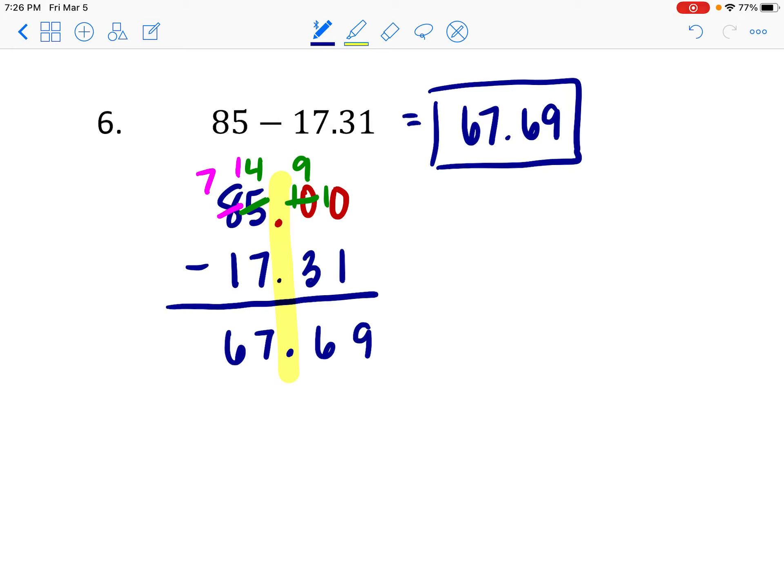That's it for adding and subtracting decimals. Make sure you align the digits, carry when necessary for addition, borrow when necessary for subtraction, and use zeros as placeholders for missing spots. If you have a whole number, put the decimal right after the ones place. You've got some practice to try — and as always, if you need extra help, just reach out. Take care!